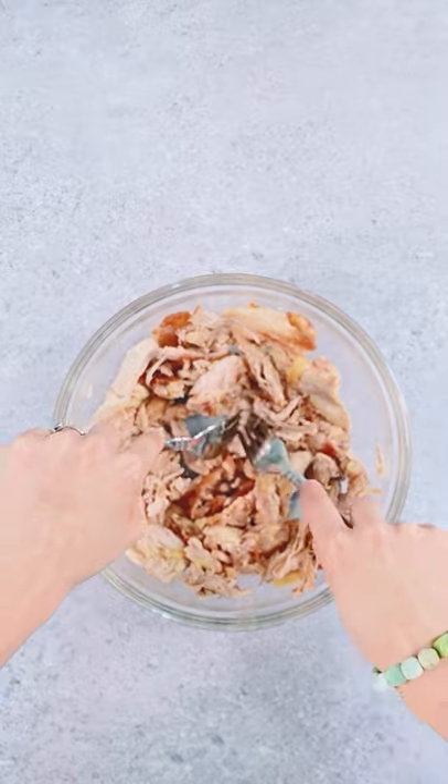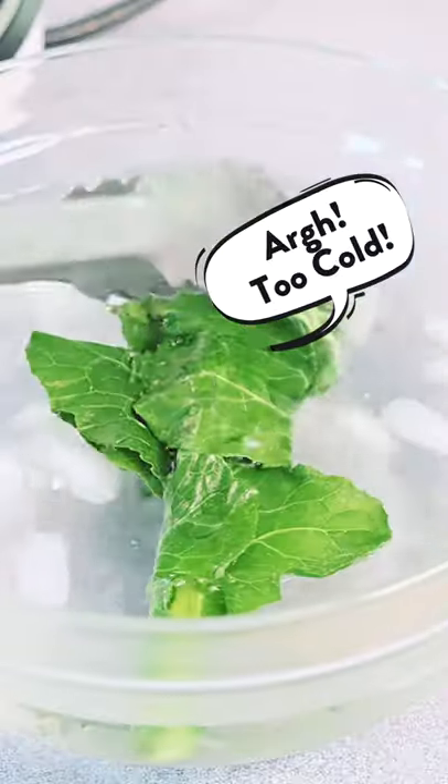Fry a few chicken thighs then shred them up, then blanch and quench some nice big collard green leaves.